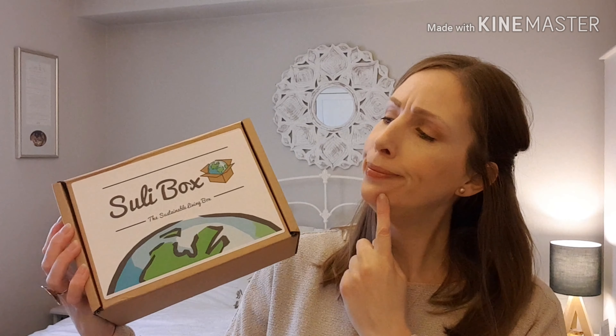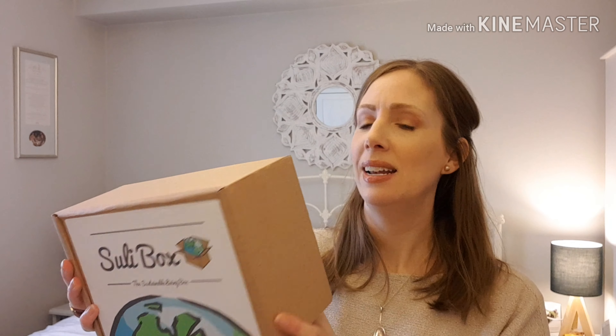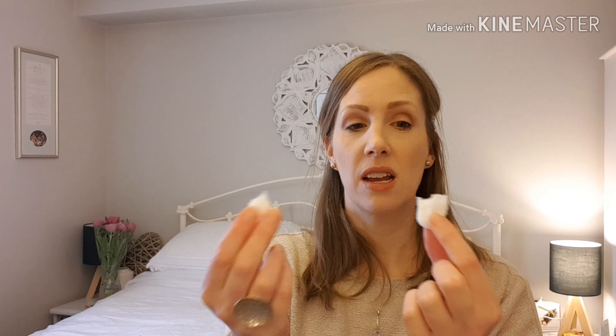So here it is. Why is it so light? Let's open it up and find out. They've got this stuff in now — they told me about this. These bits, it used to be straw. Scratch that, they're not plastic bits — they're biodegradable. I think it's some kind of cornstarch or something, but it's not plastic. It's all biodegradable, so that's fine. I did like the straw, but I think people complained because it was quite messy. I liked it.